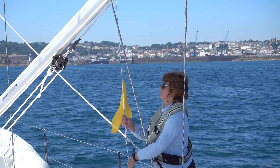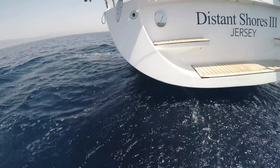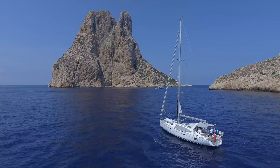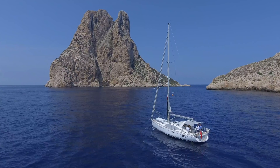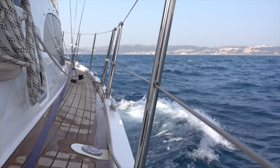We're Paul and Cheryl Shard, sailing authors and presenters of the Distant Shores Sailing Adventure TV series. We've been documenting our global voyages for the past 30 years and have just taken delivery of our brand new Southerly 480, our ultimate cruising yacht for world expeditions.